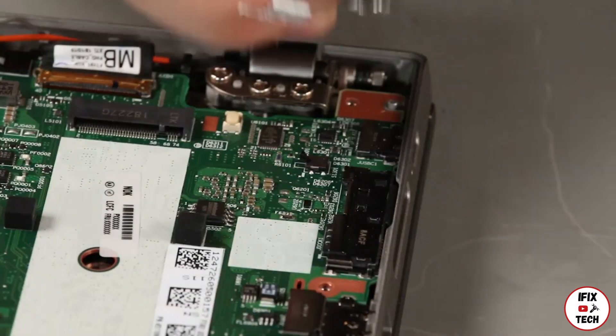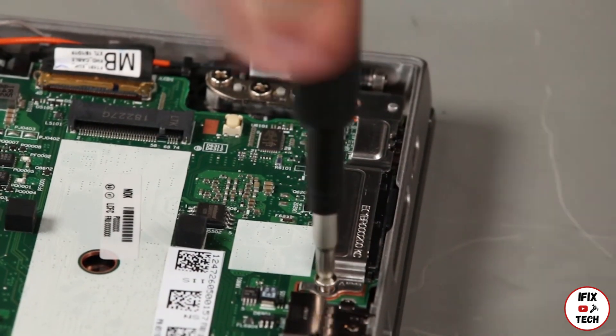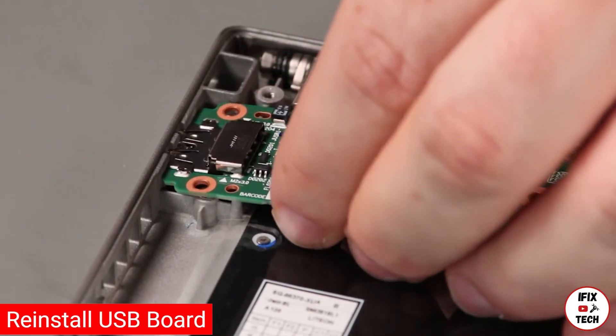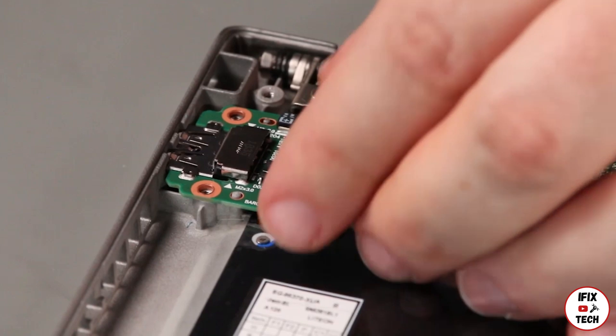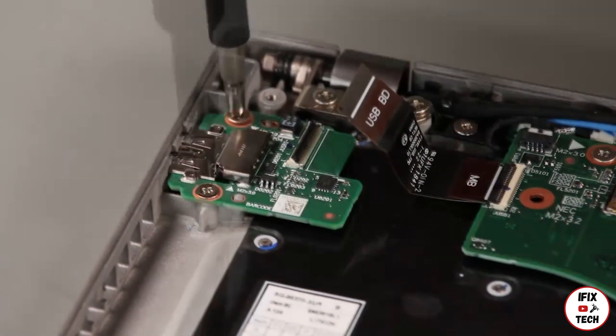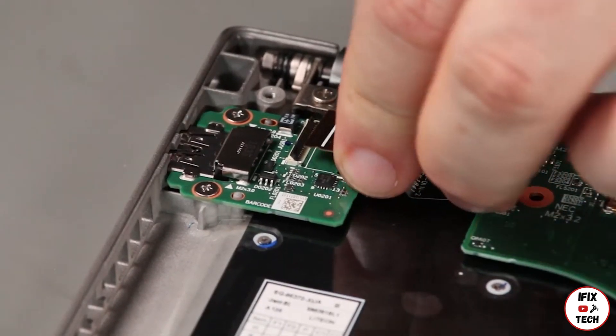Place the bracket over the I-O and install a screw. Place the card into the system using the tabs for alignment. Install two screws. Connect the cable to the USB card.